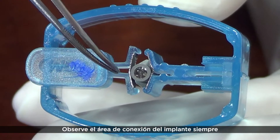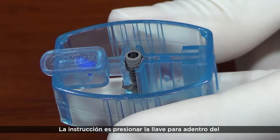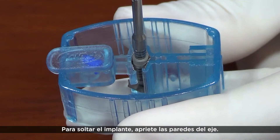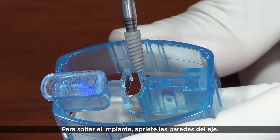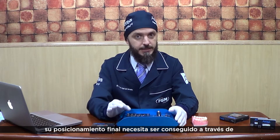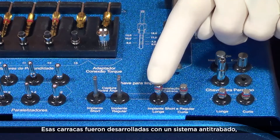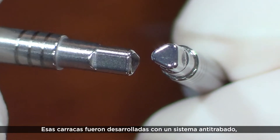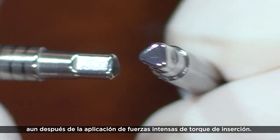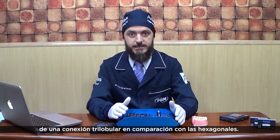Observe the implant connection area, always available for easy driver adaptation. Press the driver into the implant to get a safe connection. For implant release, press the lateral walls. In case of high initial implant stability, its final placement must be achieved by the wrench drivers located in this tray position. These drivers were developed with an end-lock system, so their removal is very easy and safe, even after application of high insertion torque forces. We emphasize the advantages of a 3-lobular connection compared to hexagonal ones.